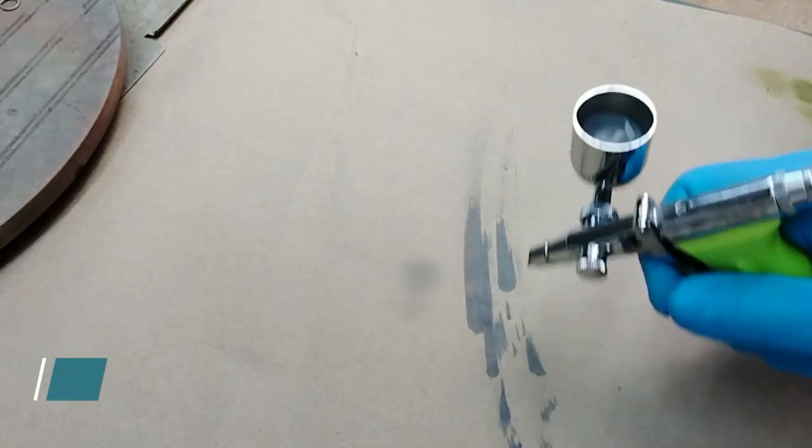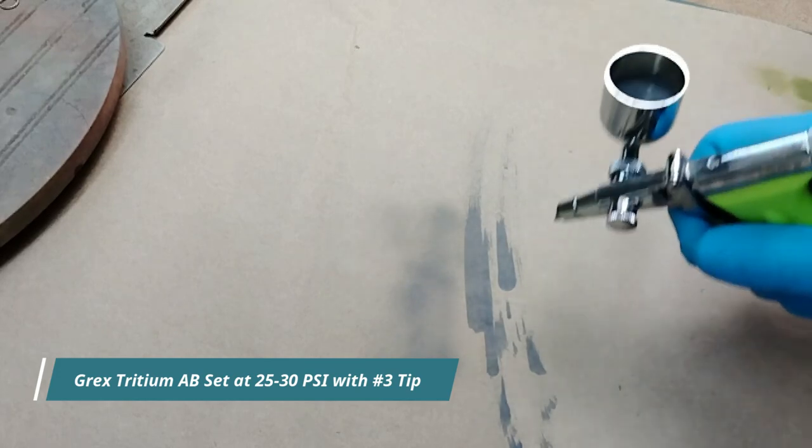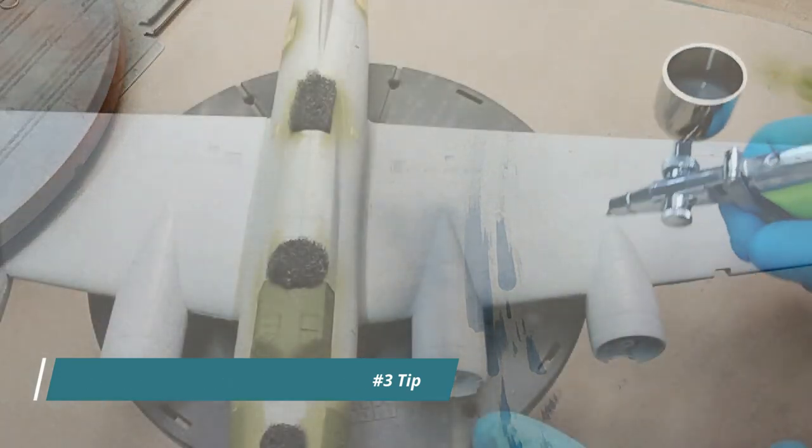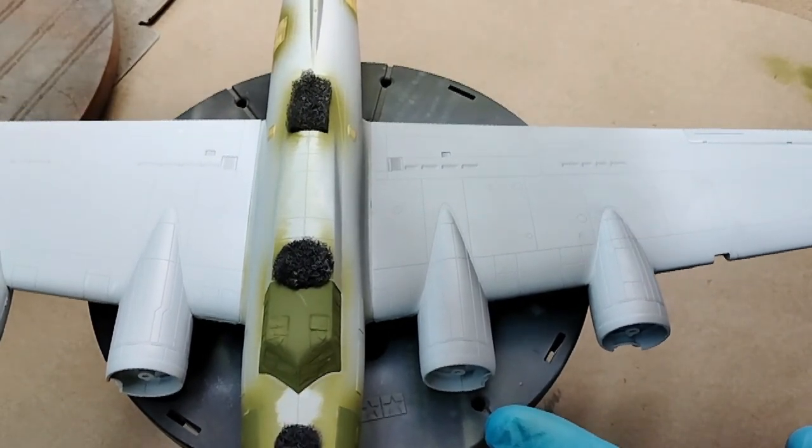Using my trusty Grex Tritium, I dialed in the airbrush using a PSI of about 25 to 30, because the paint is a little bit thicker out of the bottle. So you do have to get a higher pressure coming out of your airbrush to get it to go on smoothly.